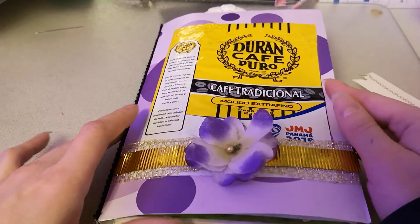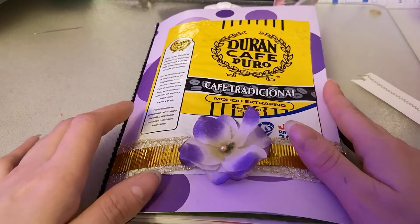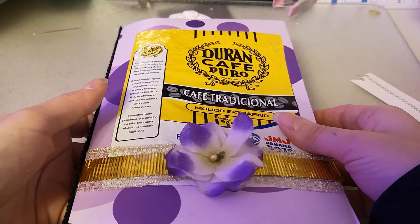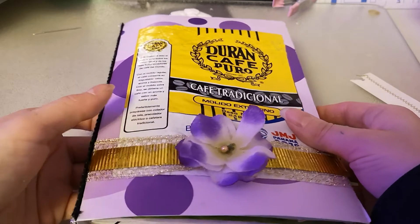I just wanted to show you a junk journal I've been working on, and I'm gonna say this — I don't normally say this — but I don't really like this journal. It kind of went from bad to worse, but I carried on and got it finished and I'll use it. There's nothing really wrong with it, it's just not what I had planned.